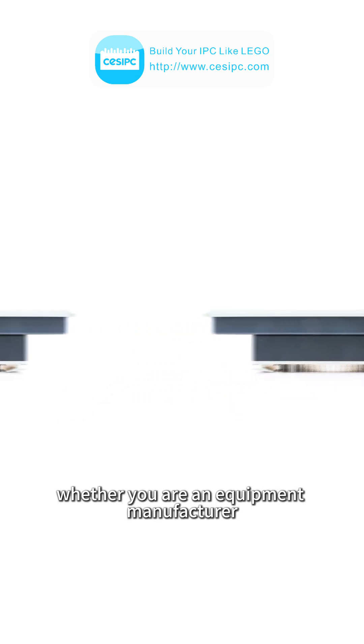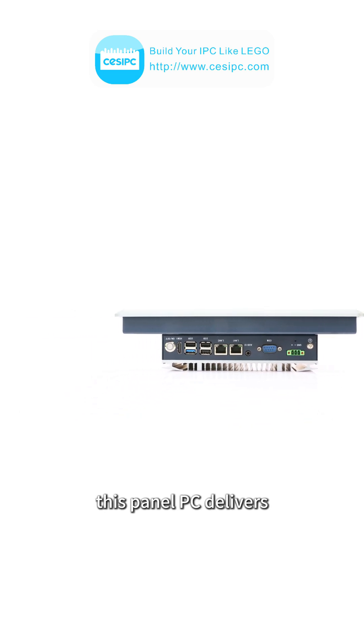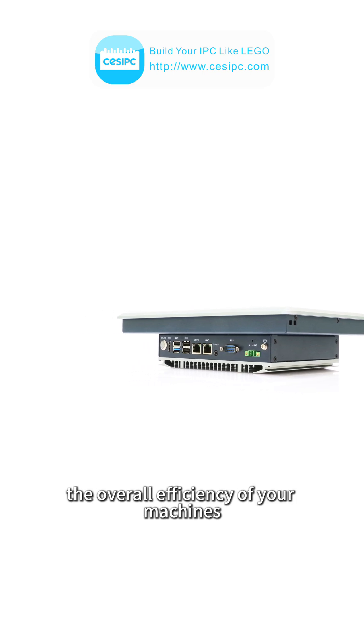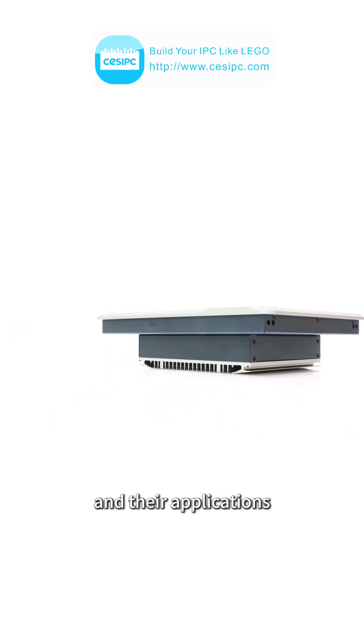Whether you are an equipment manufacturer or an automation system integrator, this panel PC delivers stable performance and high durability to improve the overall efficiency of your machines. Follow me to learn more about industrial computers and their applications.